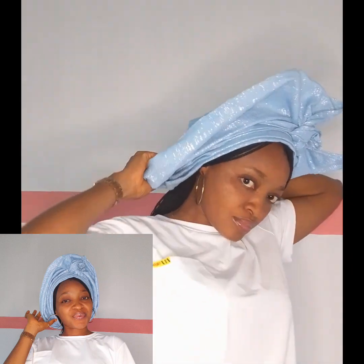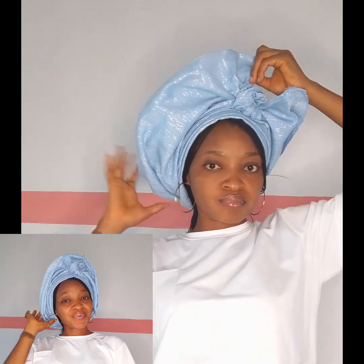If you just focus, give maximum attention, and watch what is being done, you're going to achieve this in less than five minutes as a beginner. I'm done with the knotting at the center. Now I just need to adjust both sides — the right and the left — and get them well aligned.